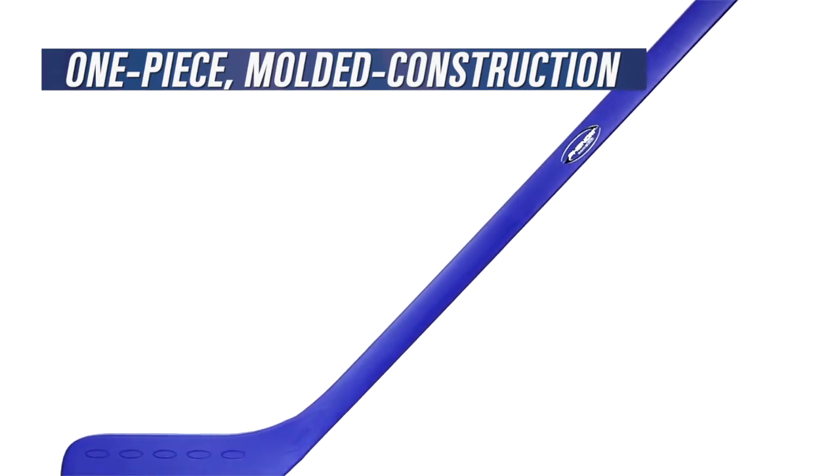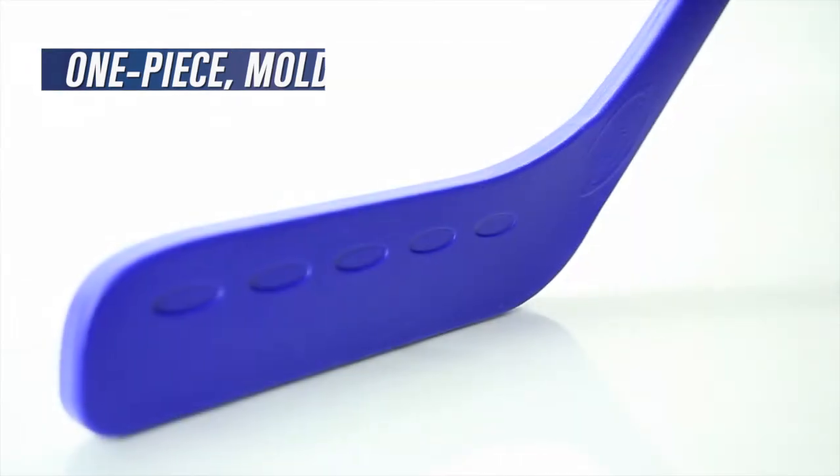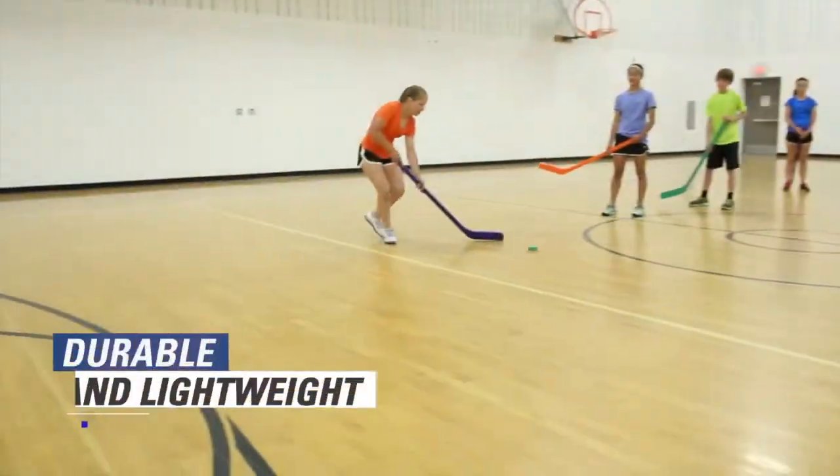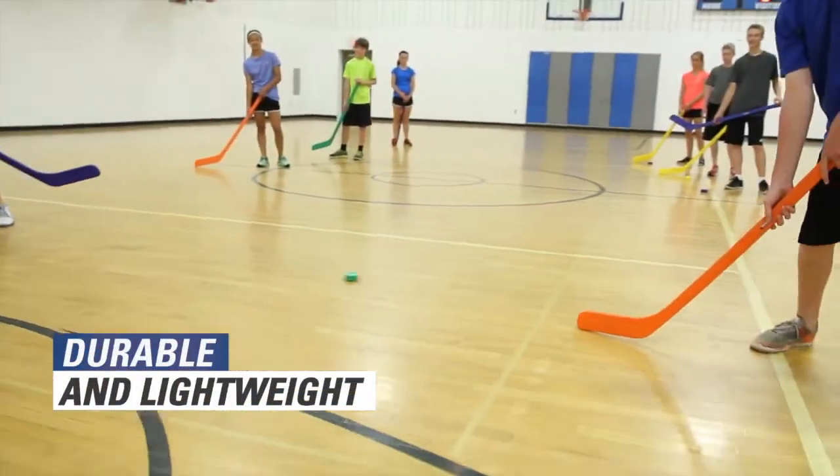One-piece molded plastic construction ensures 36-inch length sticks withstand the most intense use. Incredibly durable yet lightweight, so they're easy to handle.